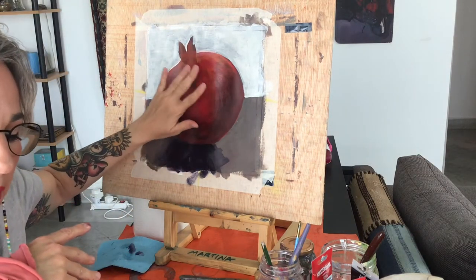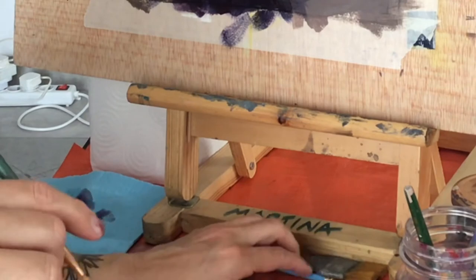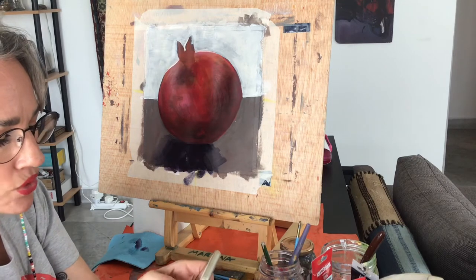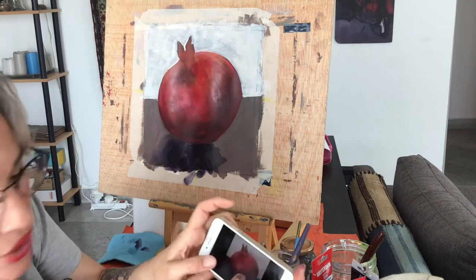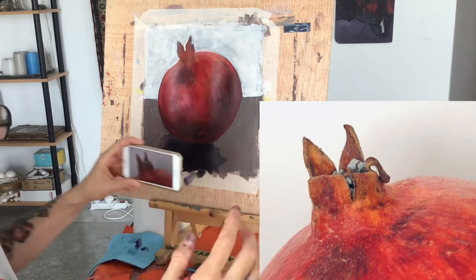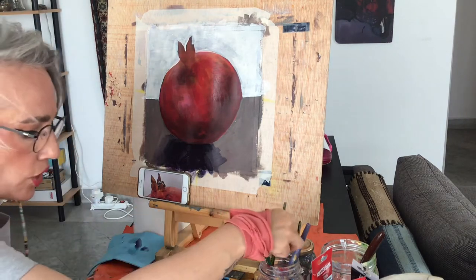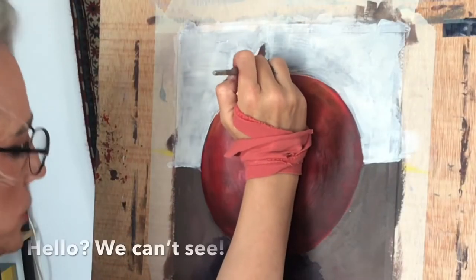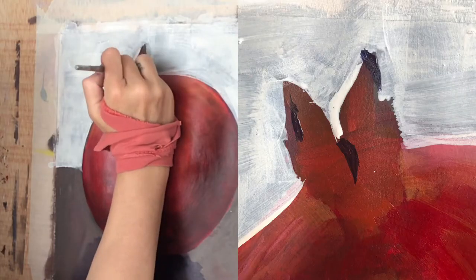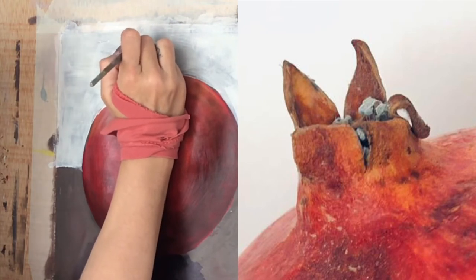That's why I allowed it to dry a little bit so we can come back to the pomegranate now and start to introduce more detail and more light. It's time to start using a little bit smaller brushes. I want us to place some attention on the actual crown because this is the most defining part of the fruit. Zoom in on your phone so you can see the crown better. With the smaller brush, we can start with that dark aubergine color to give definition to the fruit. Try to identify where there's dark in the fruit on the crown and place it.